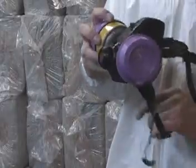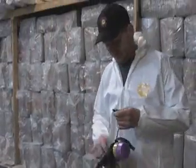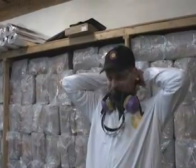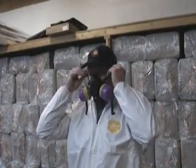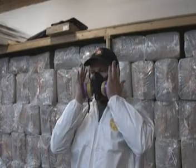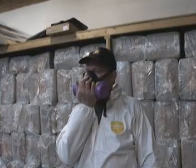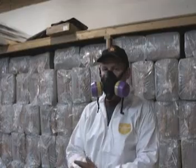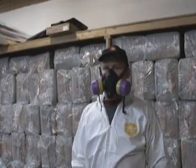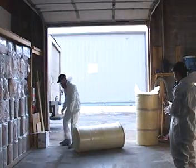Don your personal protective equipment: Tyvek suit, respirator with two-stage organic filters, and gloves. Check the seal on your mask by placing your hands over the filters and breathing in. Place one hand over the exhalation valve and blow out — you should not feel air movement at the seal where the respirator touches your face. Open up the area to ventilation and do not work around open flame.